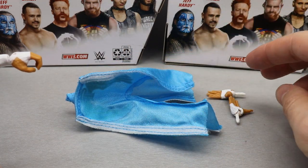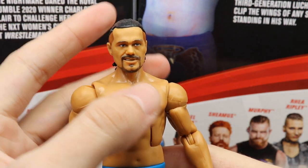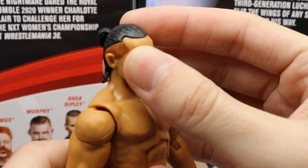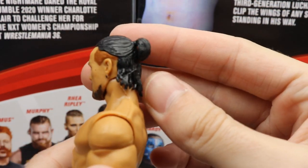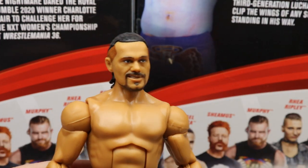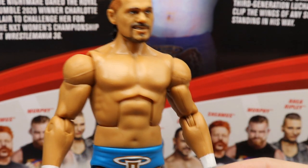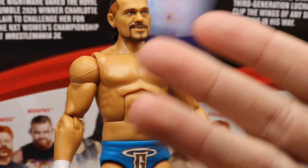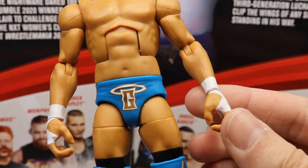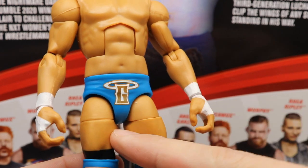Big shout out to Mattel for the removable pants and interchangeable hands — I think they did a great job. Diving into the Garza figure starting at the top: I think the head sculpt is pretty good and captures his likeness. I like the ponytail look, though I would have preferred the slick-back hairstyle. Since he's kind of a smaller guy, I understand why they used the smaller-style torso — the Chavo Guerrero or Daniel Bryan style — and I think it works. The hands do look a bit big to me.